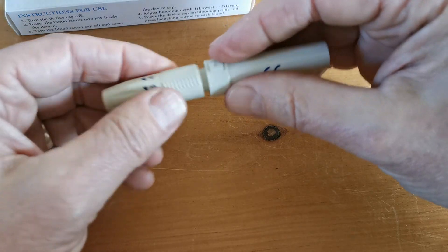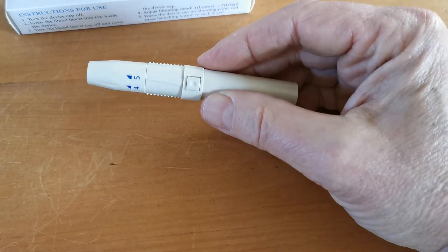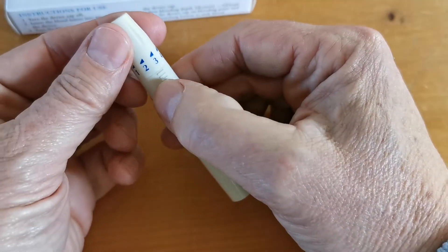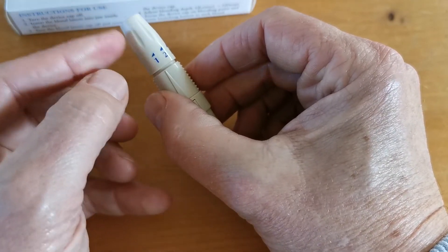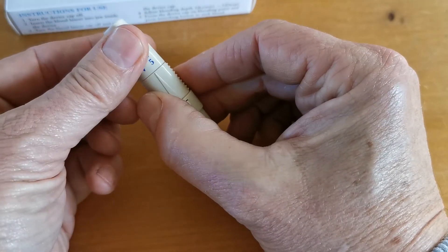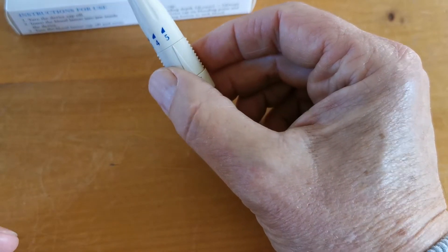The lancet is then reinserted into the lancing device, and on the eFast you've got one of five depth settings, which you'll see here on the side. This is a rotating aspect — as you rotate it to the very superficial setting, the cover moves away from the base, and as you move it round to five, that is the deepest of the settings.